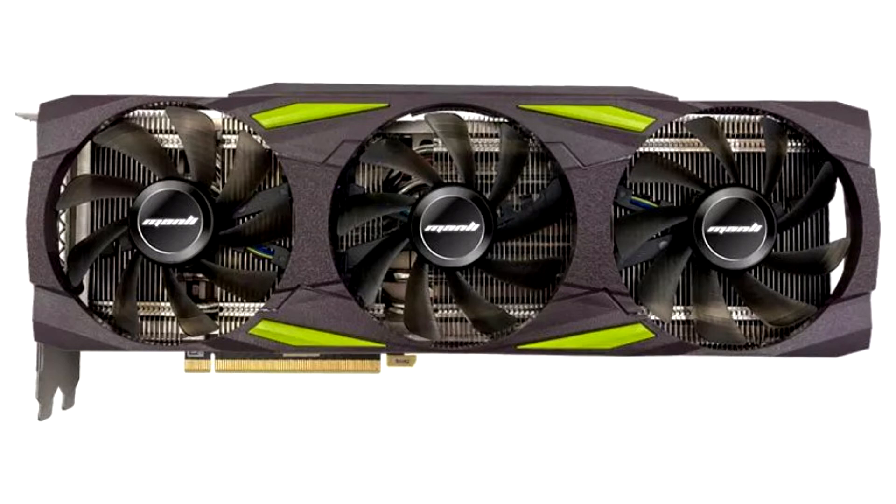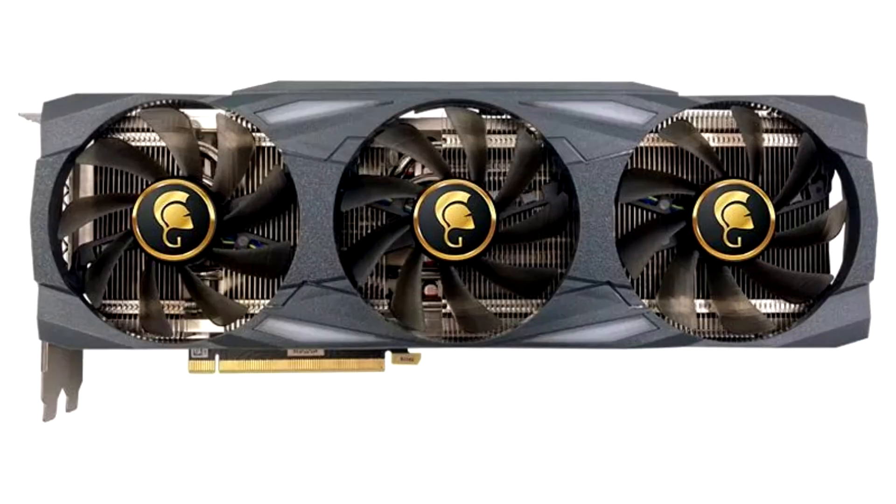In terms of differences, the Manly GeForce RTX 3080T has a simpler design with green elements in the cooling shroud. The GeForce RTX 3080T Gallardo does not have color inserts, but boasts RGB lighting.